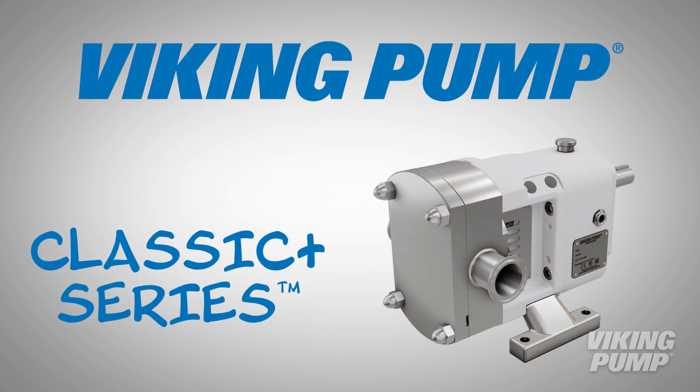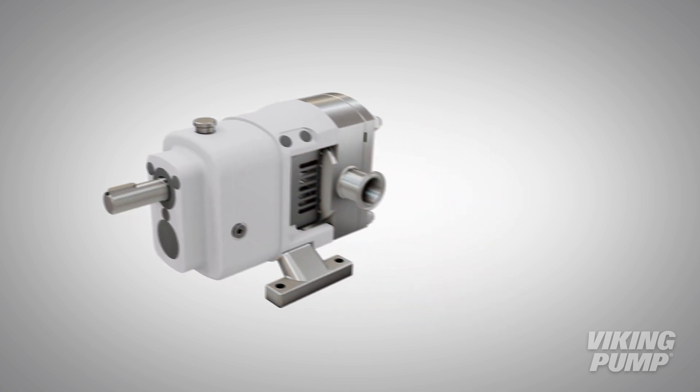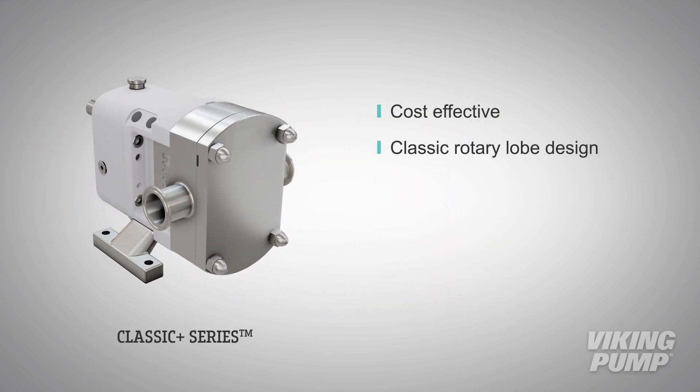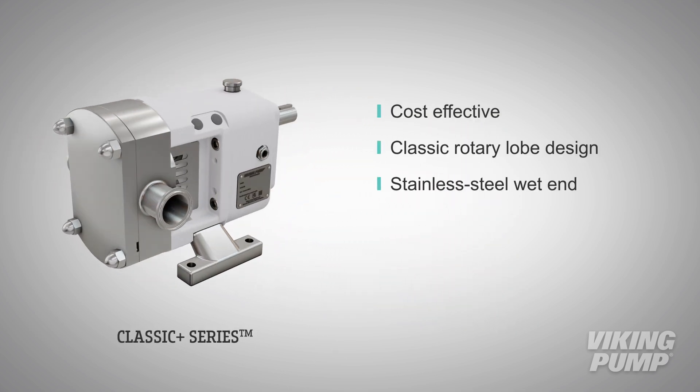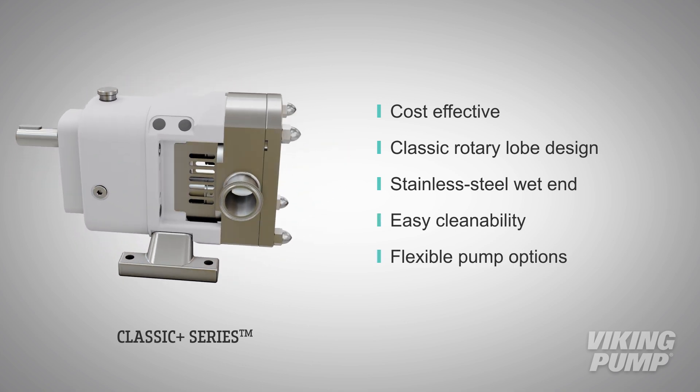The Classic Plus series is the workhorse of Viking Pump's hygienic products. This series offers a cost-effective, classic rotary lobe design with stainless steel wet end components, easy cleanability, and flexible options to fit any process.